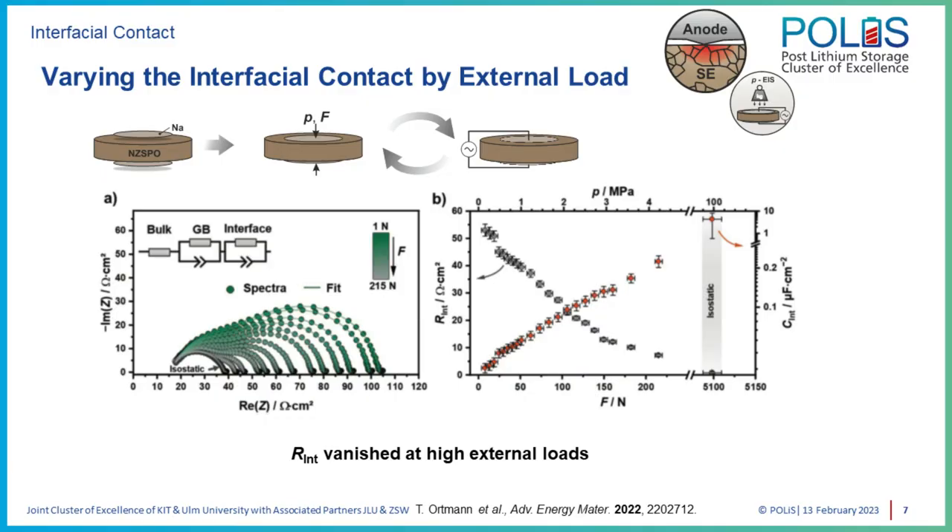Through further experiments — especially time-, pressure-, and temperature-dependent impedance spectroscopy — we found that the main issue at the interface is contact loss. When you contact the materials, you have only a few contact spots, giving rise to the so-called current constriction phenomenon, which is essentially a geometric effect causing additional resistance in the total system. This is under equilibrium conditions, meaning no external current load.